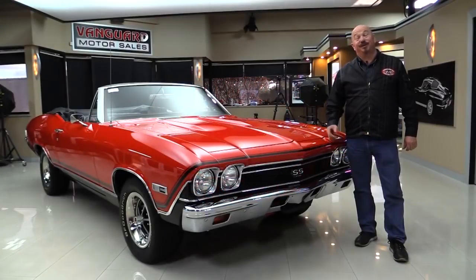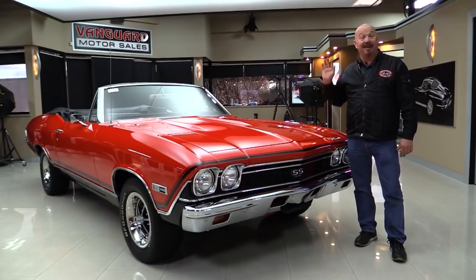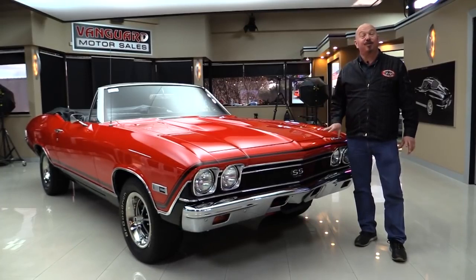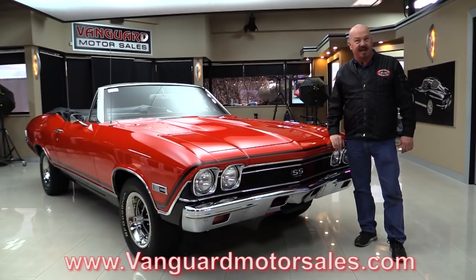Hey guys, welcome back to Vanguard Motor Sales. I'm Greg and this is the 68 Chevelle. There's a big block under the hood, the top goes down. It is a 136 car, but she is beautifully restored. If you want to check out about a hundred pictures of her, go to our website at VanguardMotorSales.com.